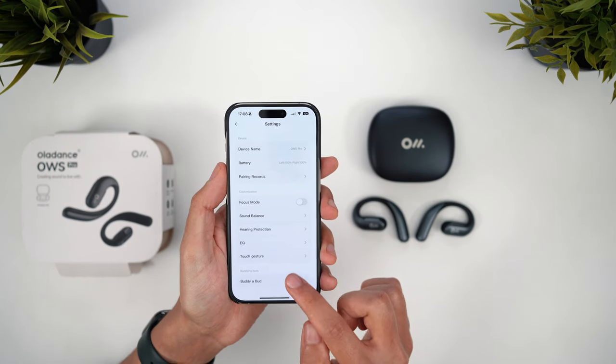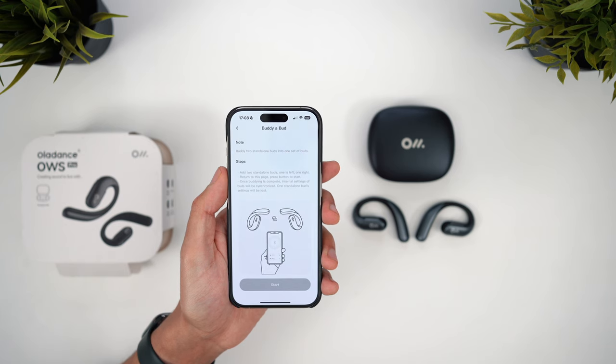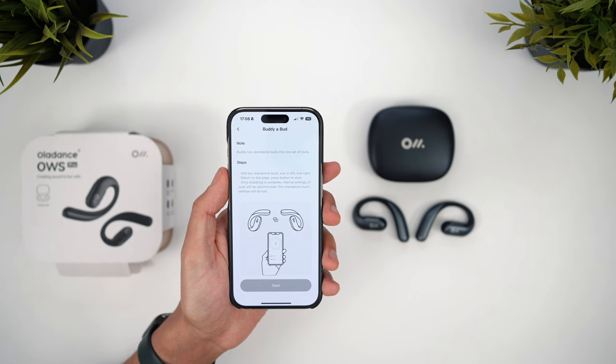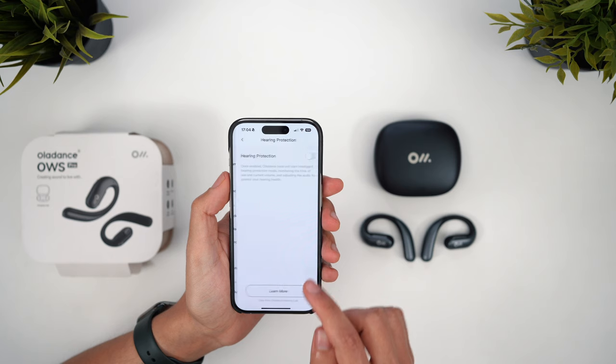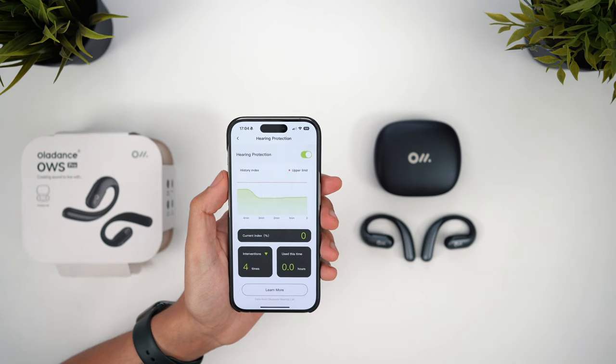Topping that on the list of pointless features is Buddy A Bud, which lets you pair two standalone earbuds into one set — I guess just in case you somehow lose one but find another random one on the street. A more useful feature is hearing protection, which continually monitors the volume level and will intervene and lower it if you're approaching dangerous levels. It's a lot more sophisticated than JBL's version, but I still ended up turning it off, preferring manual control.